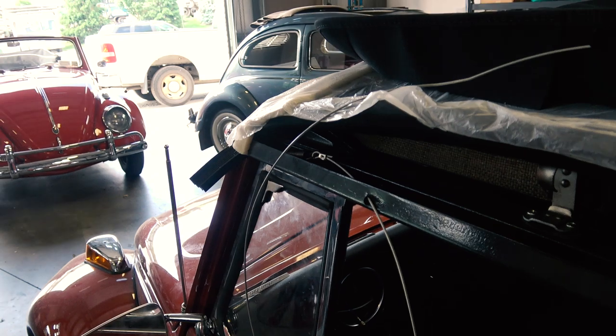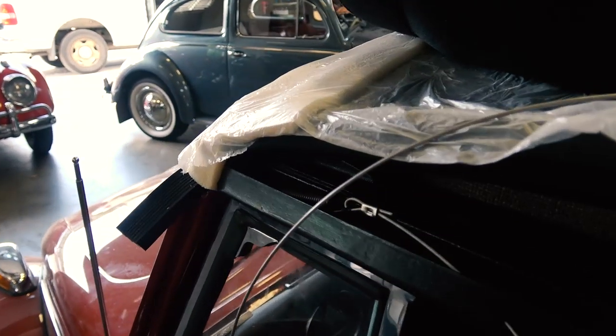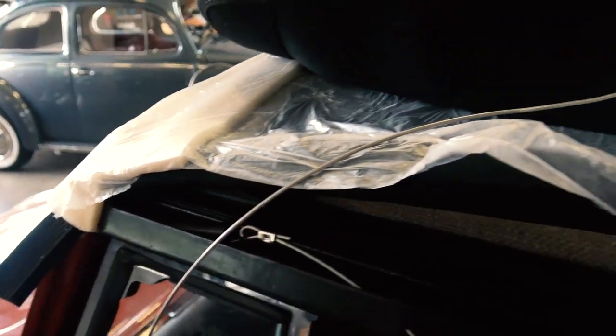Hey guys, Chris again from ClassicBWBugs.com. This is part 5 of the 1970 convertible beetle top restoration. We're putting on the top cover — the final stage here.